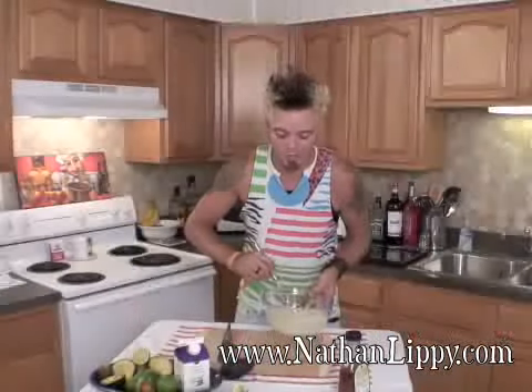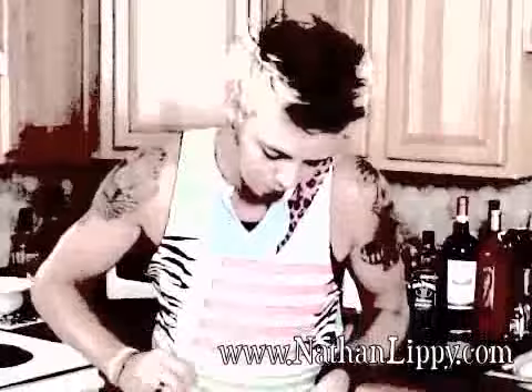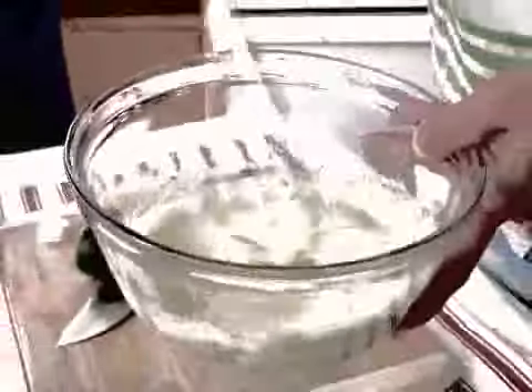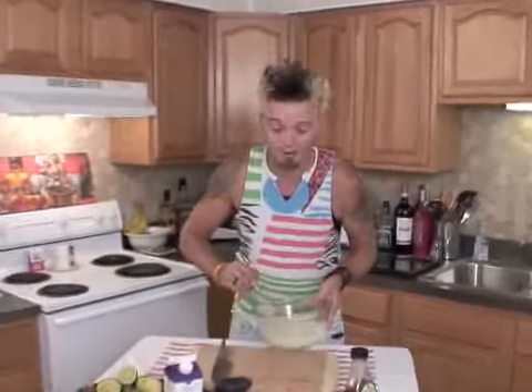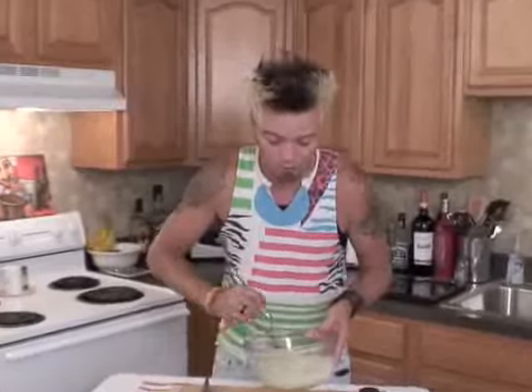We're going to whip this until we have nice firm peaks, almost like a mousse. This is a really simple, quick and easy dessert with very few ingredients. You can totally whip this out if you're doing a barbecue or something like that — really fun dessert, especially if you love avocados.